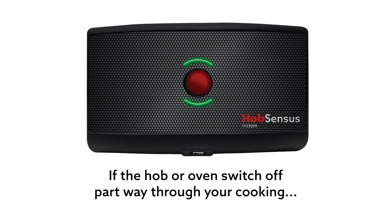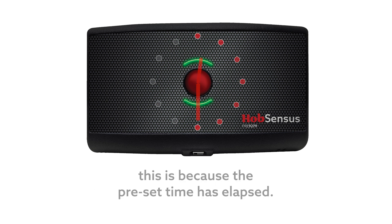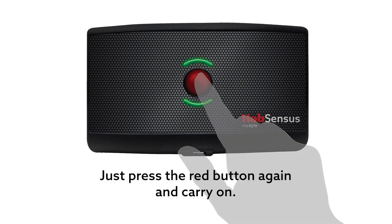If the hob or oven switch off part way through your cooking, this is because the preset time has elapsed. Just press the red button again and carry on.